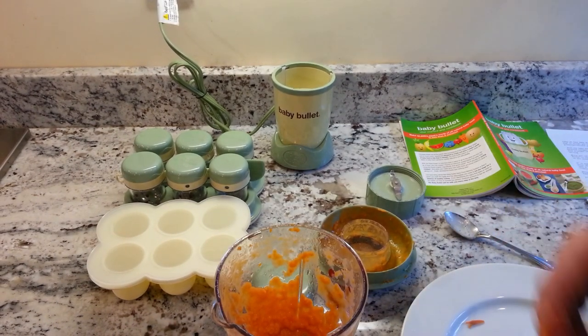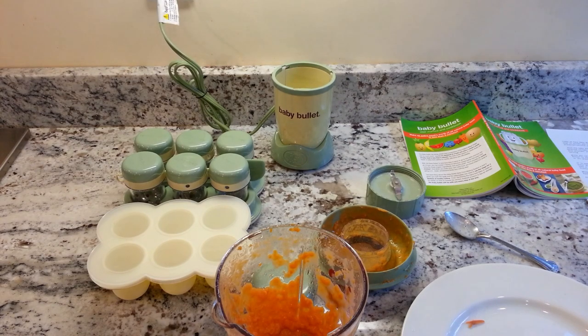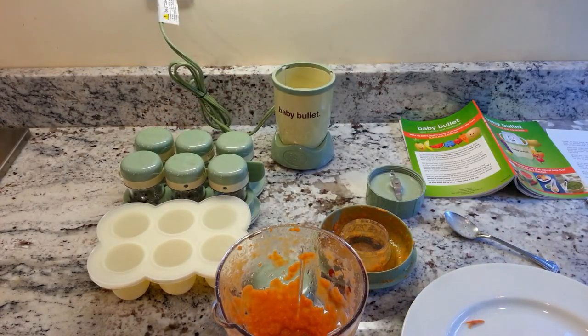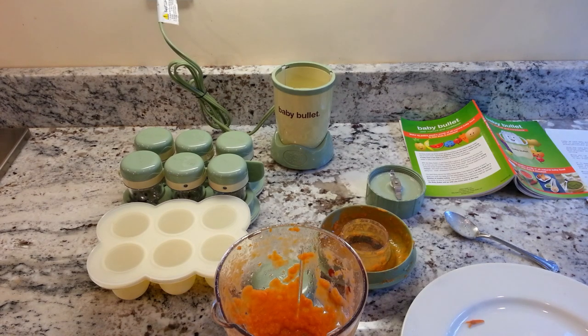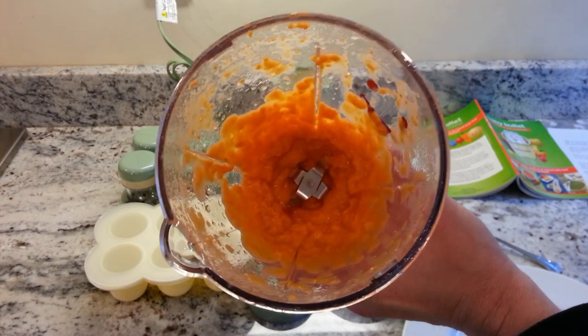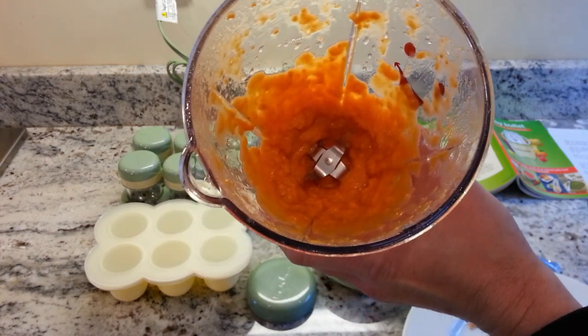Common questions: Can you blend frozen fruits and vegetables in the Baby Bullet? No — you need to steam frozen ingredients first before blending. How long do you blend? Just blend to your desired consistency, typically no more than 10 to 20 seconds. How much liquid do you add? Generally a quarter cup to half a cup, depending on how thick you want it. You can use breast milk, water, or baby formula.